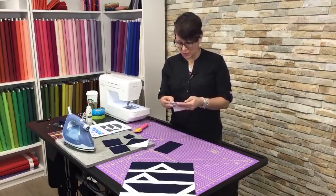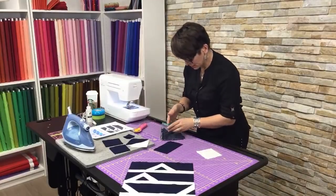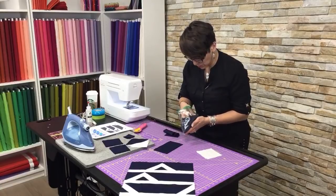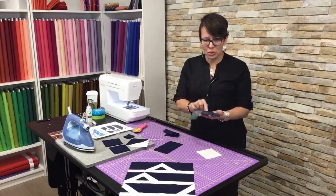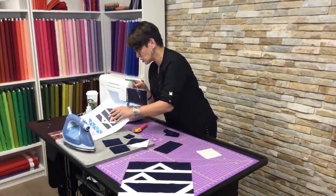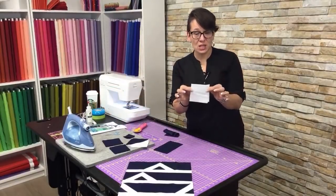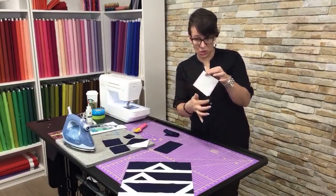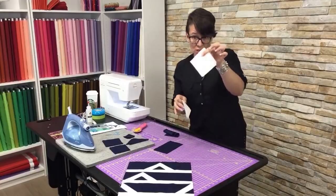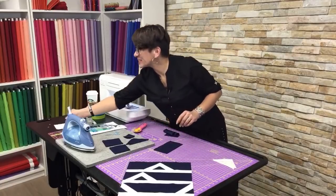With our white fabrics, we're going to cut three squares that are three and seven-eighths by three and seven-eighths. Then what I want you to do is cut those on the diagonal once, so you're going to have six triangles. That's what you're going to do with those three and seven-eighths squares — we're going to magically turn them into triangles.